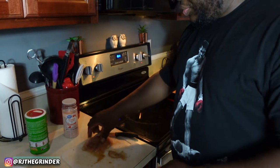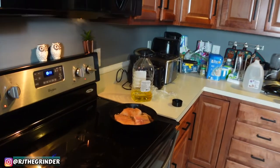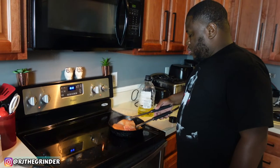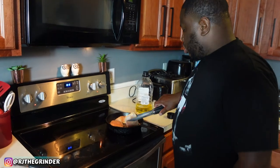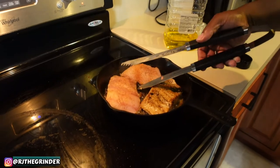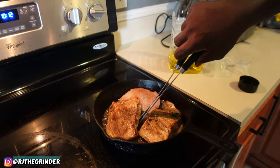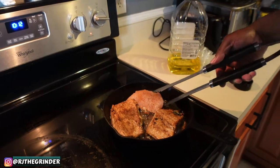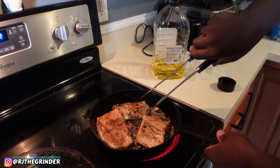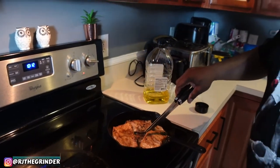I'm just going to go ahead and let her cook. Oh, look at that — look at that! Northern snakehead fish. If you've had snakehead before and you like it, put it down in the comments and let me know what you think about it.